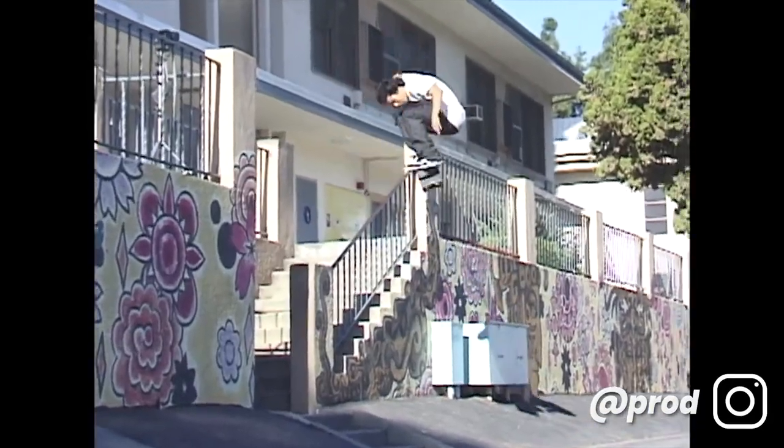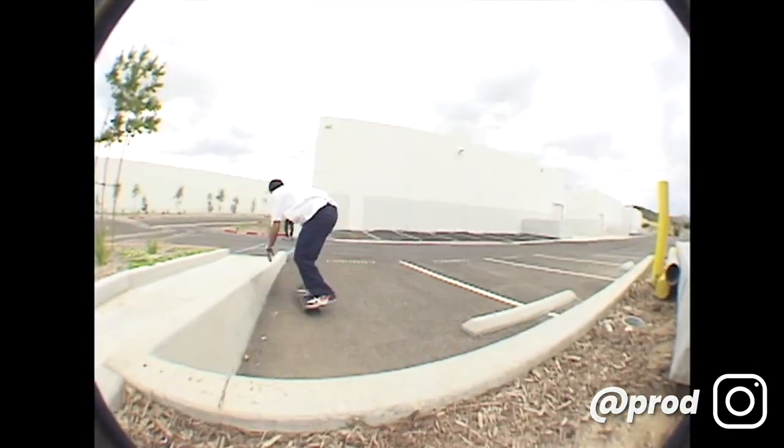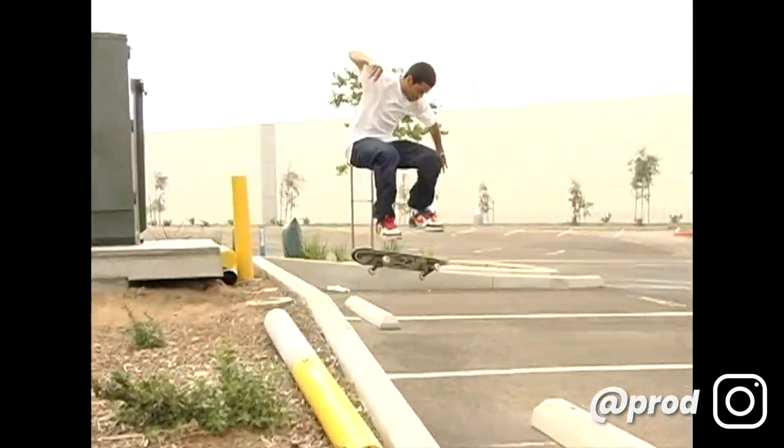I recently heard P-Rod talk about this method he uses to film parts and stack clips, and it's something so simple, so basic, it's amazing that more skaters aren't doing it. Since I've started using it, there's one thing for sure - I'm never going back. This is the method I'm sticking with for life, and in this video I'm going to go over what it is and how you can start applying it to your own skating.